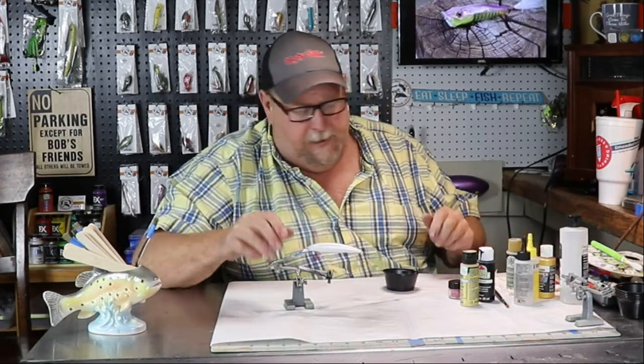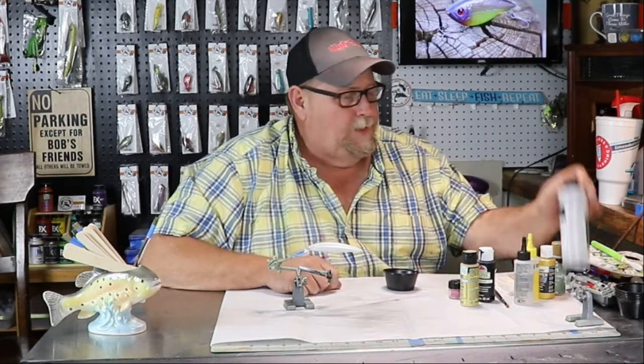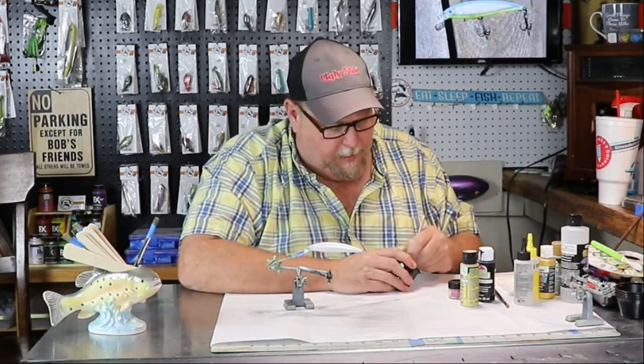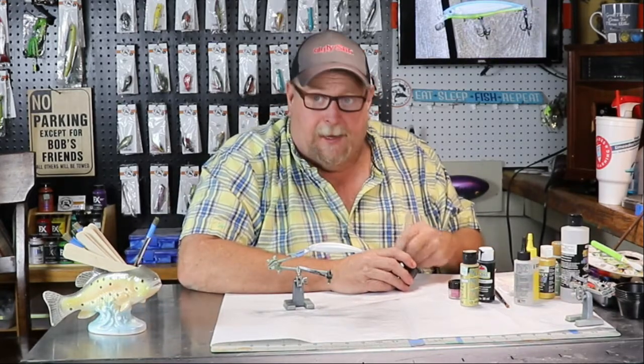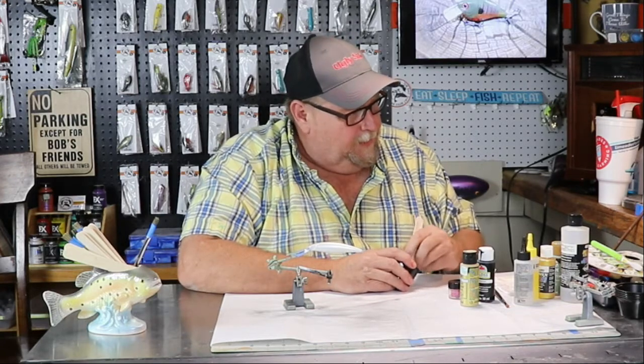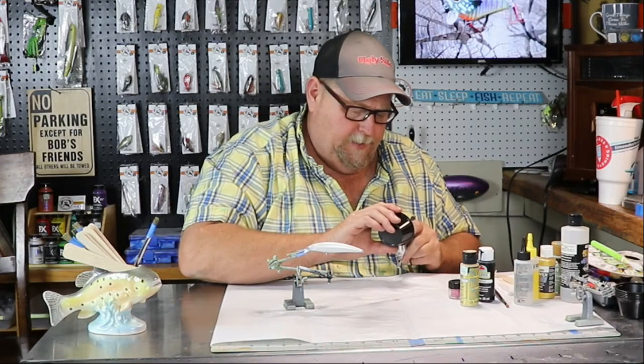If you're new to the channel, welcome. My name's Charlie. This is kind of what I do when I'm not doing work — I come out here in my shop and play. I debated mixing that gold with tan, and the more I looked at that, the more I saw the green. So let's get her started.